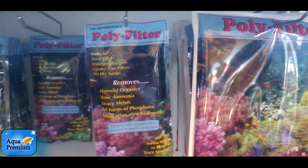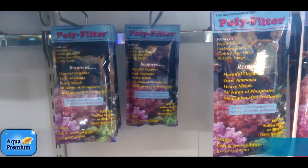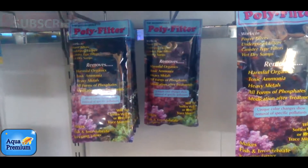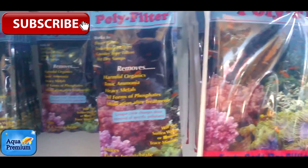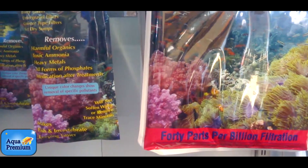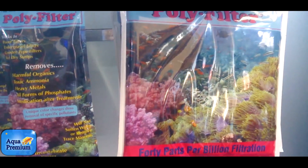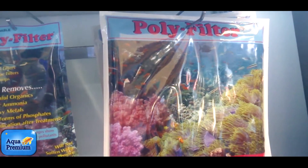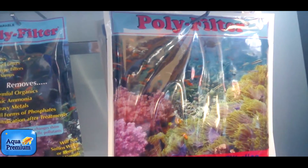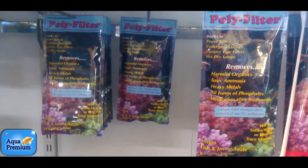I'm often asked how come Polyfilter can remove the bad stuff and not remove the good stuff. The answer is that this is a very complex chemical material, and embedded in the material itself are certain amounts of trace elements and desirable things found in the aquarium. For example, if there is a small amount of iron or manganese built into this material, it won't remove that down to that level. That does not mean you can go tipping iron on the Polyfilter and it will not remove iron — that's not true. It will actually remove iron, but it will not remove it to the low trace dose that is embedded in it, and that goes right across the board with all the different elements.